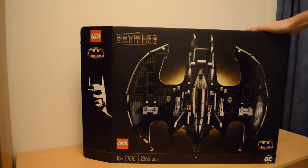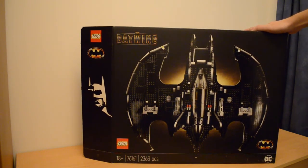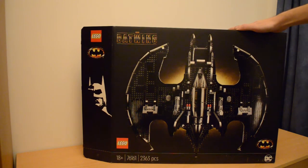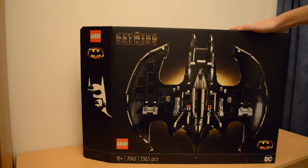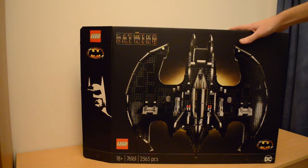And here it is, the 1989 LEGO Batwing. This set was released in 2020 and is the sibling to the 1989 Batmobile released a year before in 2019. This is set number 76161 for the 18-plus range and has 2,263 pieces and 3 minifigures.